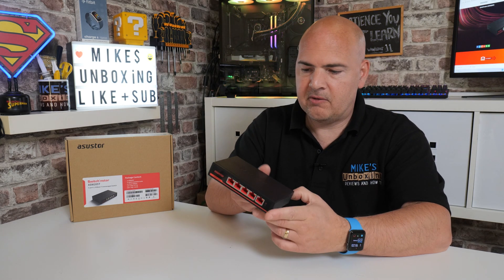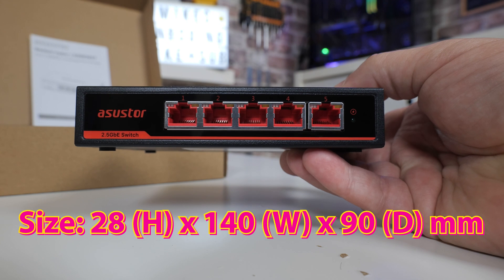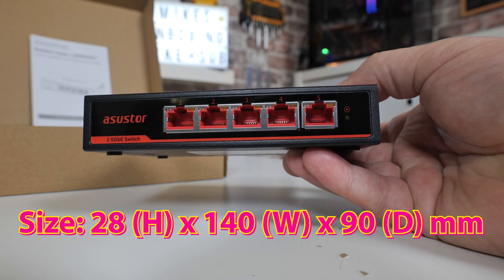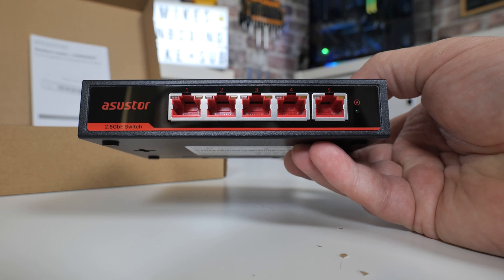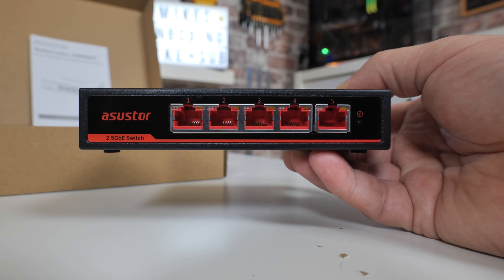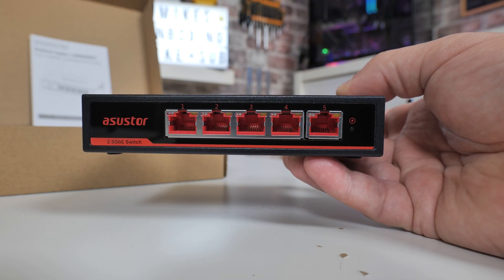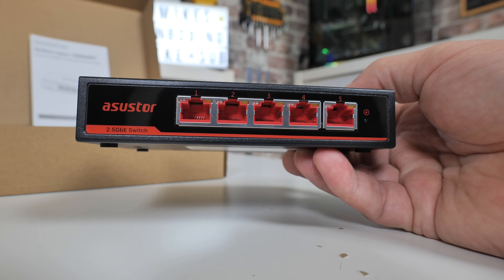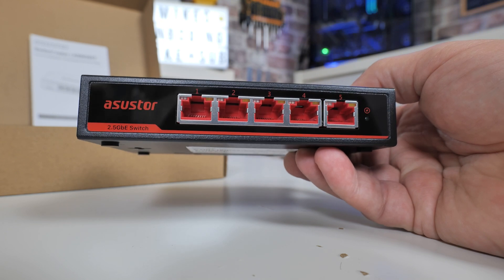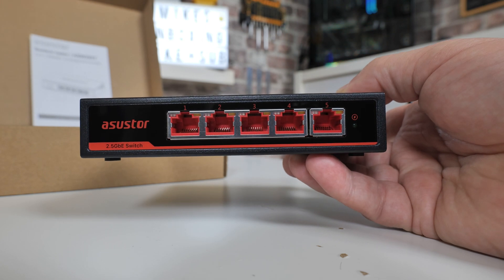Looking at the actual unit itself — it is absolutely tiny, about six inches wide. I'll put the measurements on screen. On the front there are obviously five ports, as this is a five-port unit. Each port has its own individual LEDs telling you what speed you're connected at. You can use this with 10/100, gigabit, or 2.5-gigabit ethernet. There is also a separate activity light, so you've got a connection light and an activity light — two separate lights, which is quite nice, especially if you're trying to diagnose network faults.